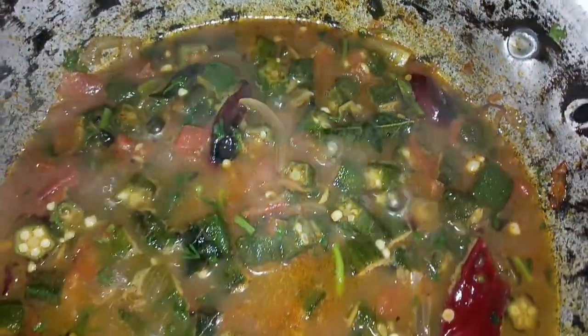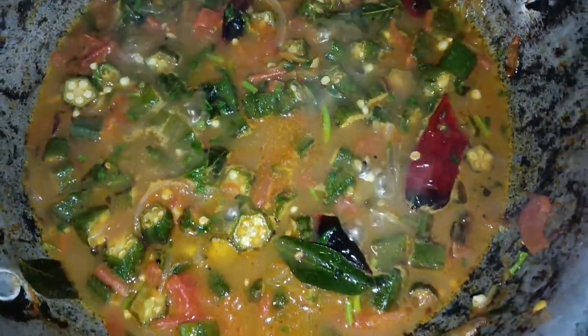Hi, welcome back to our channel. This recipe is very good for you.